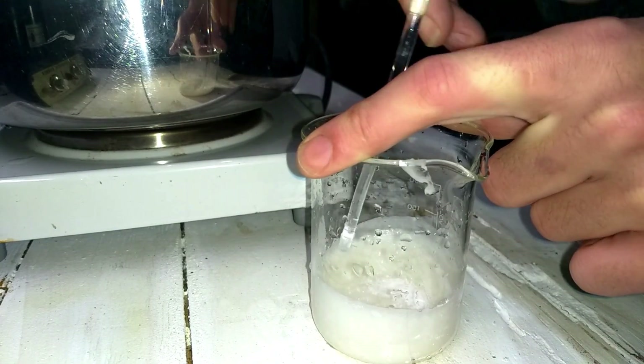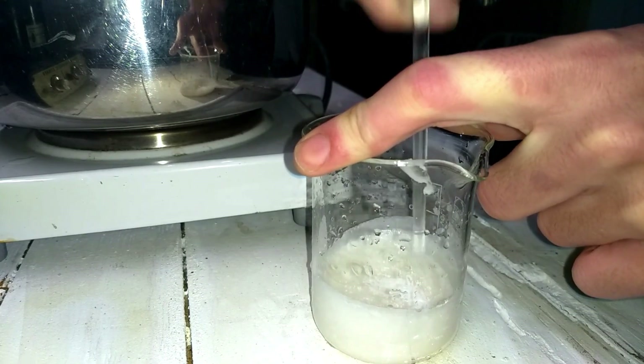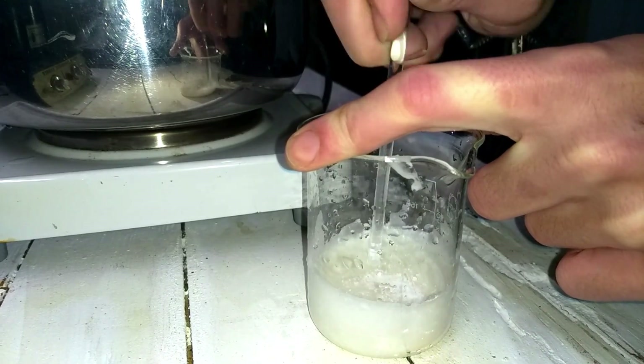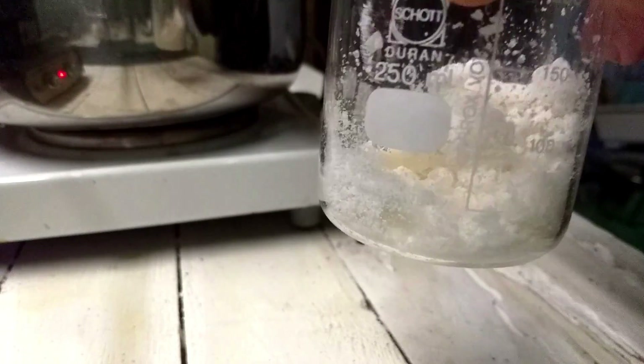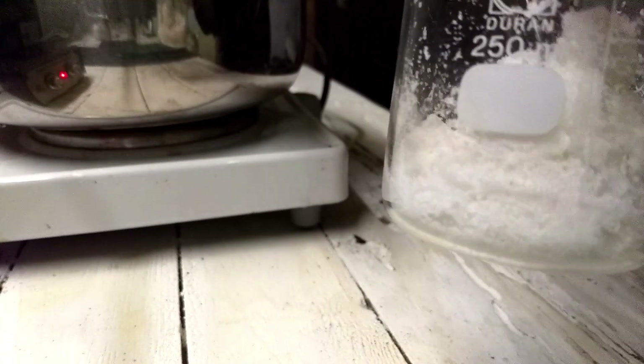It's rock hard. I ended up using a knife to cut it down. There are still lumps in here; I'll try to cut it down to powder.